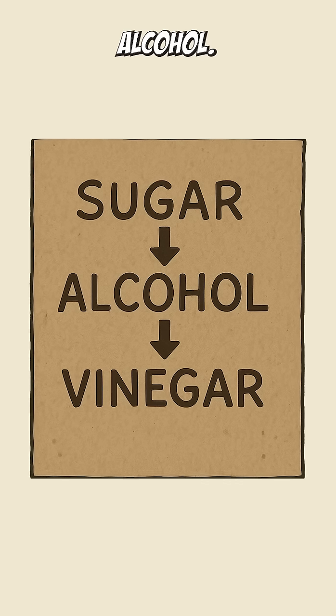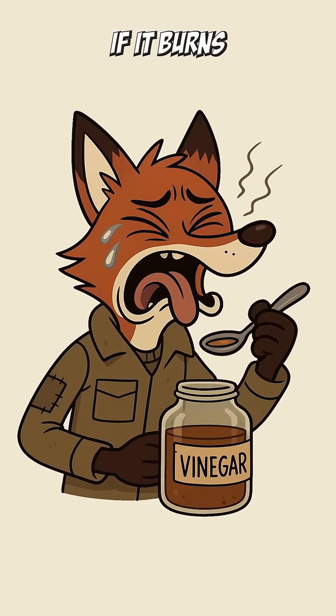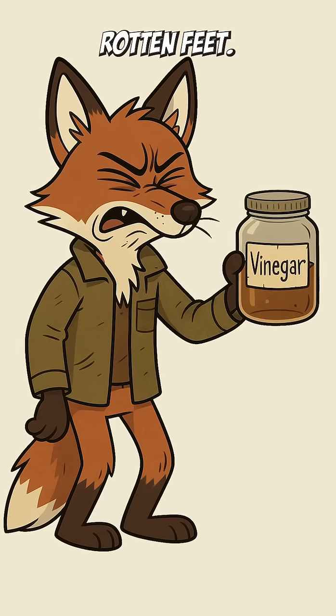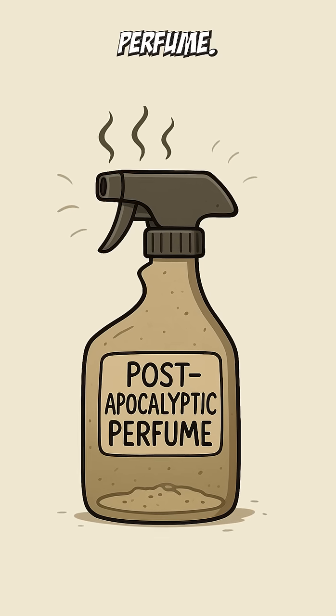Science. Sugar becomes alcohol. Alcohol becomes acid. Taste it carefully. If it burns your throat and makes your eyes water, congrats — you have vinegar. If it smells like rotten feet, also congrats — you've just invented post-apocalyptic perfume.